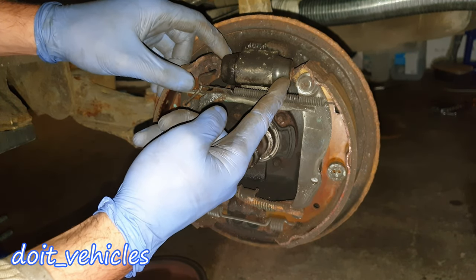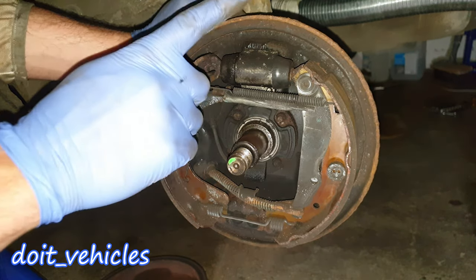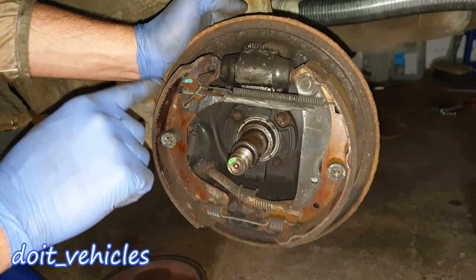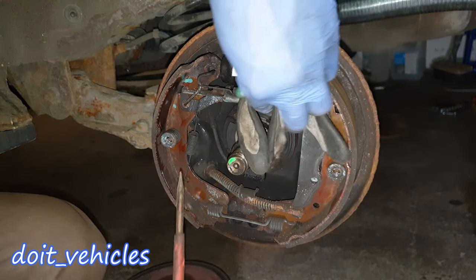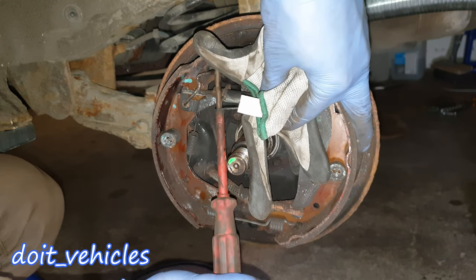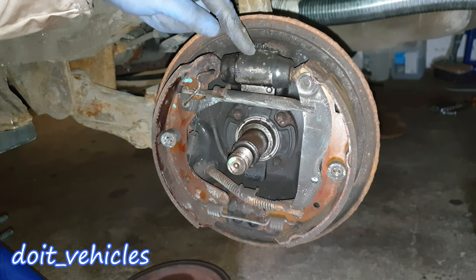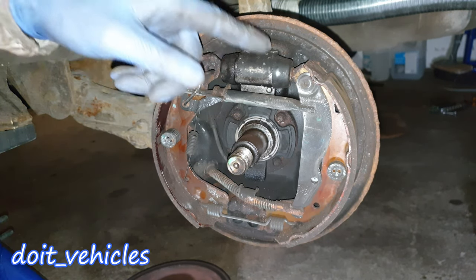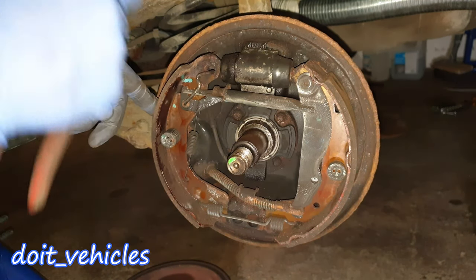Here are the wheel cylinders I am talking about — one of the pistons is blocked, this one still works but very hard. This one needs replacement; otherwise when you brake, all the energy will be transferred only on one pad. So with a screwdriver and a glove for protection I am going to remove this spring. In order to remove the wheel cylinder more easily, I will have to remove the brake shoes first.